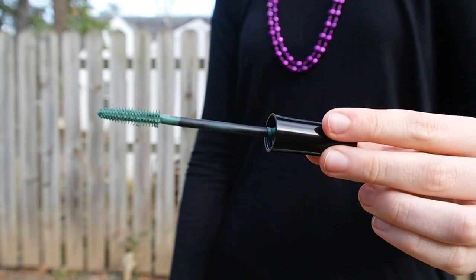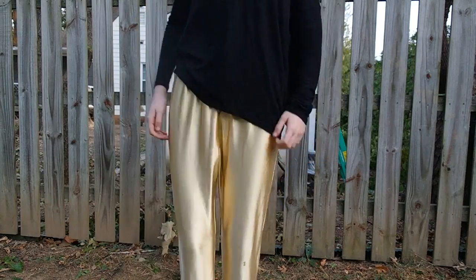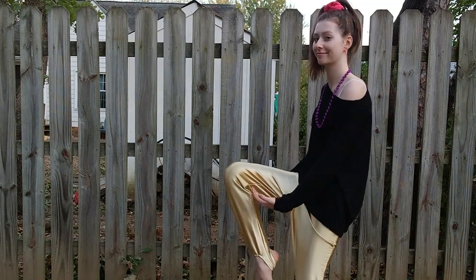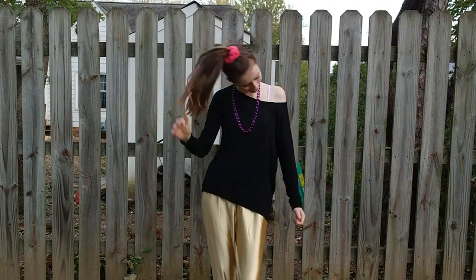I also found some green mascara. And then I wore these pink hoops, a pink scrunchie, and also some purple necklaces. And please look and appreciate these gold pants — aren't they amazing? Definitely going to a thrift store or maybe raiding your grandma's closet or your parents' closet is perfect for this.